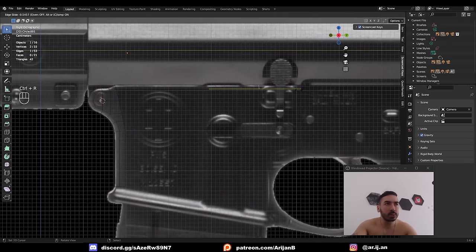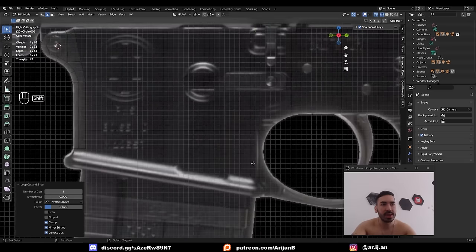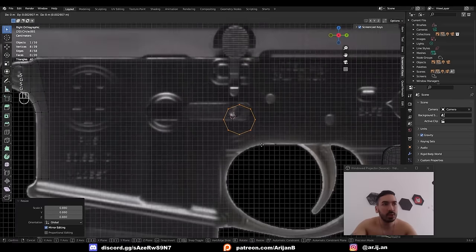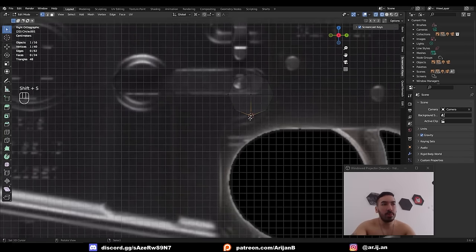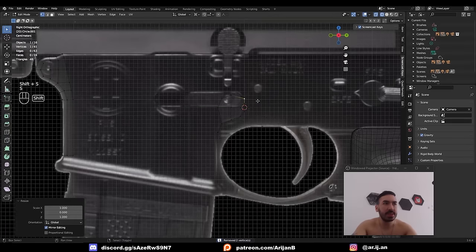Make a loop cut placed right above this edge of the surface. Now create another circle with 8 vertices aligned with your view — this will shape this corner which is kind of a 90-degree turn. Face > Grid Fill. Place the cursor on the bottom vertex, duplicate this side, rotate by 180, creating the other turn. Snap this one to the side and align it with the top. Then we need a loop cut up here aligned with this part of the circle, and another loop cut in the middle for easy connection.